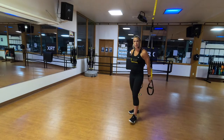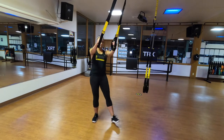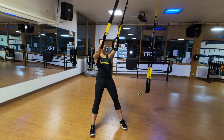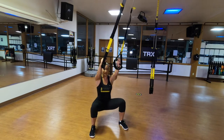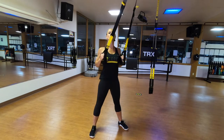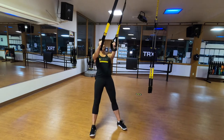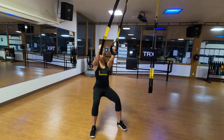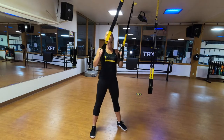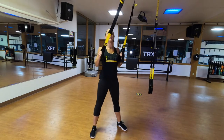Let's do our squat row combo. Straps stay at mid-length, stand facing the anchor point. Lean back, walk it under just a touch. Feet a little wider than shoulder-width apart, eyes are up. Bend your knees, drop your bum as low as you safely can — doesn't have to be all the way down. Back to your plank. Big squeeze behind your shoulder blades and plank. Alternating those two movements, enjoying the stretch in your knees, hips, and ankles on the squat, and feeling that squeeze behind your shoulder blades on top.